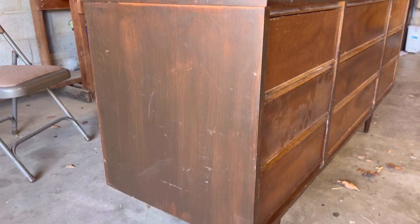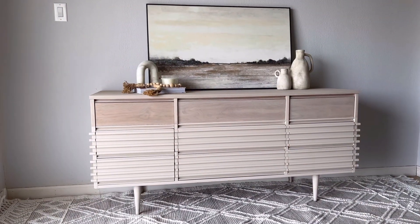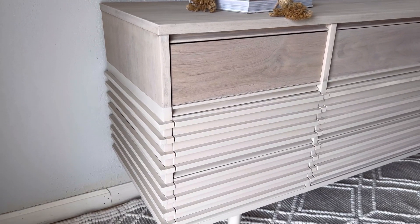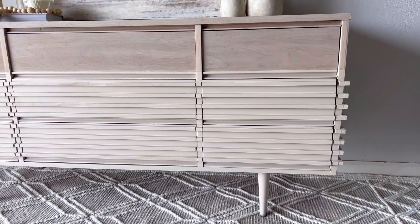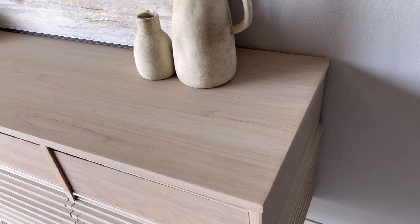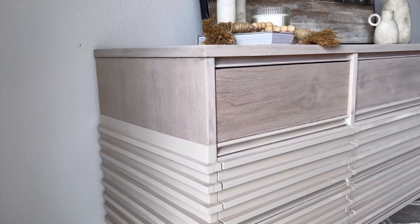Alright, let's take one final look at the before — pretty beat up — and here it is now. Thank you guys so much for watching. If you haven't already, subscribe below and let me know if you have any questions about this flip.